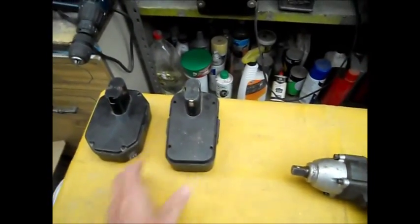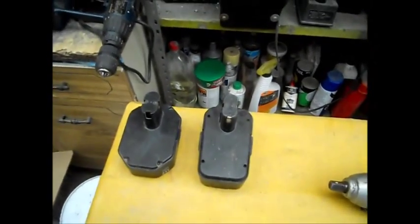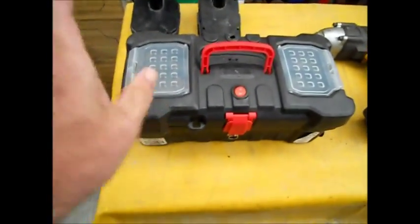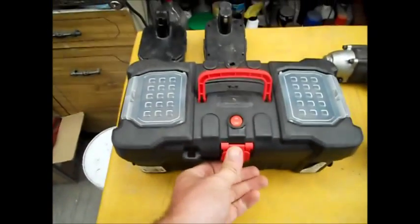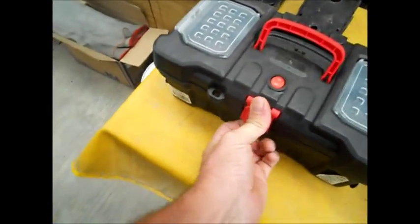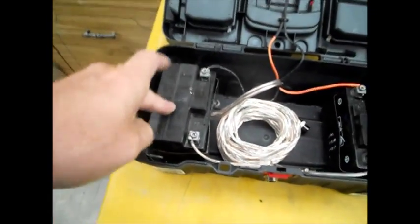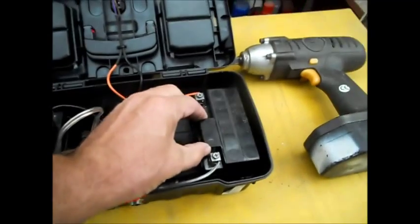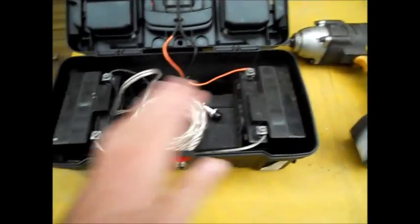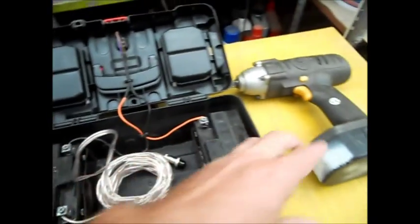Rather than spending $80 on one battery, I made this. It's just a $4 box from the dollar store. I bought two of the cheapest 12-volt motorcycle batteries I could find. These aren't sufficient to start a motorcycle — they're just the continuous-cycle ones: 12-volt, 3-amp each, which is very small, but it's sufficient for what I need.